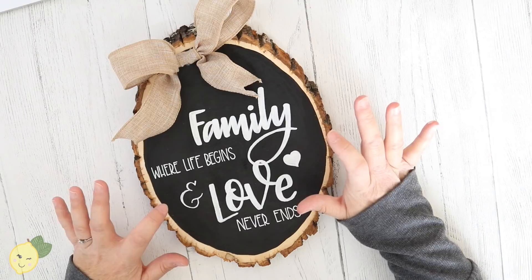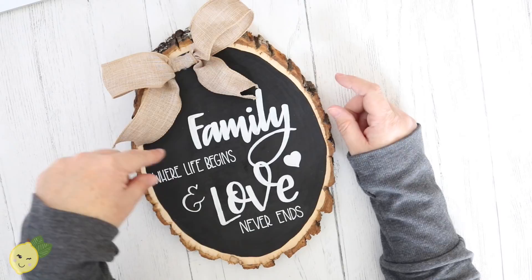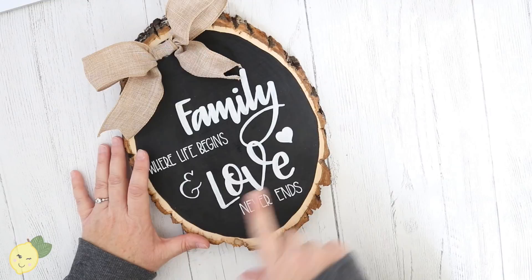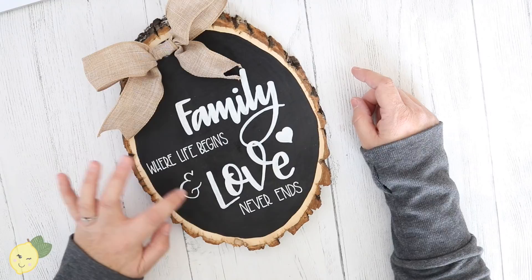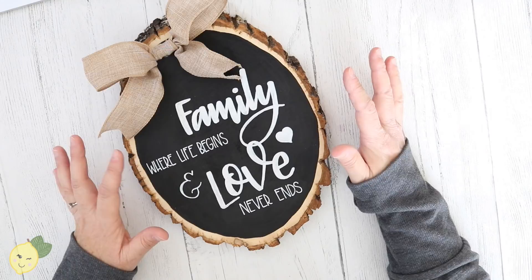All you're going to need is a wood slice — I'll link to the ones I bought on Amazon, they were a little cheaper than in-store. I used paint pens for the lettering. I free-handed one, but then I used a stencil for the 'family' and 'love' parts because I really wanted to make sure I got the loops correct. Then I did the smaller words by hand. The stencil gives a nice base and then you fill it in.